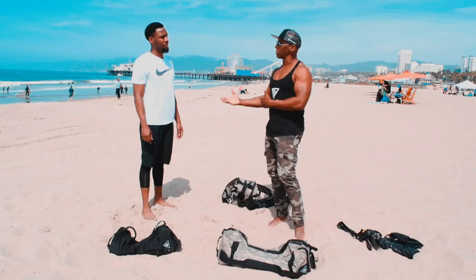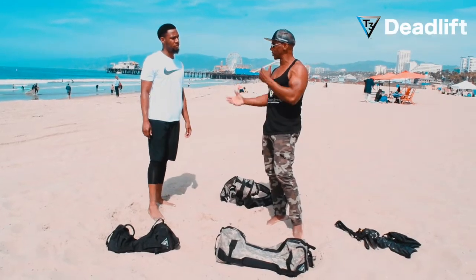Right now, we're going to do a how-to on how to deadlift with the back. Let's do it.